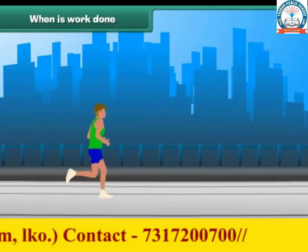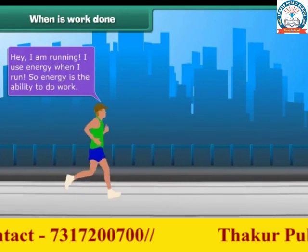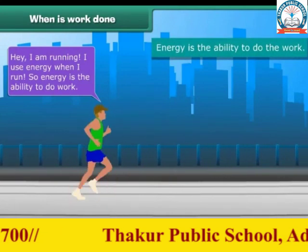When is work done? Hey, I am running. I use energy when I run. So energy is the ability to do work.